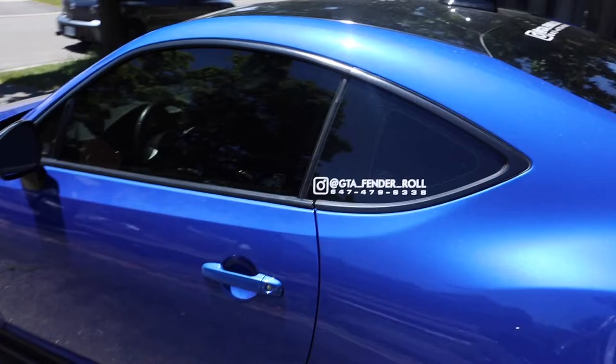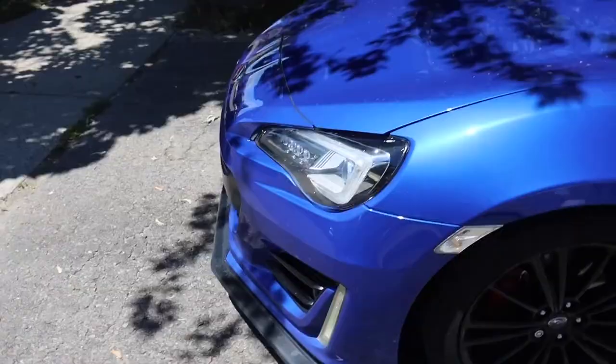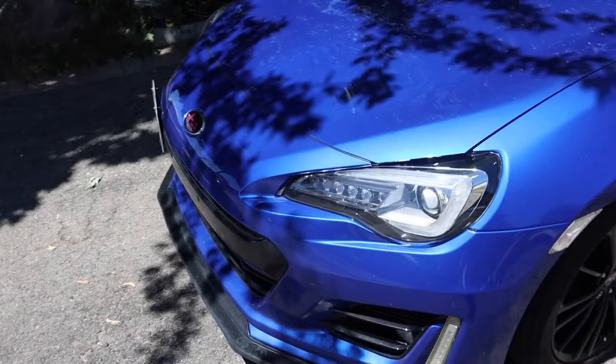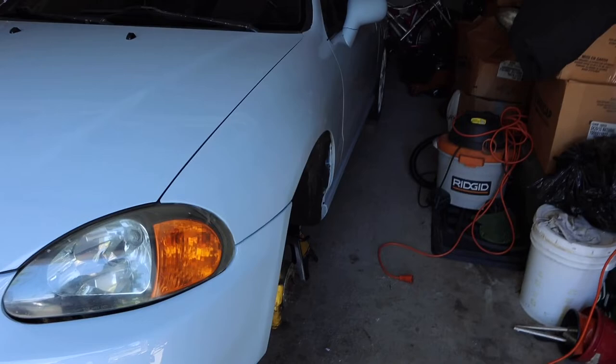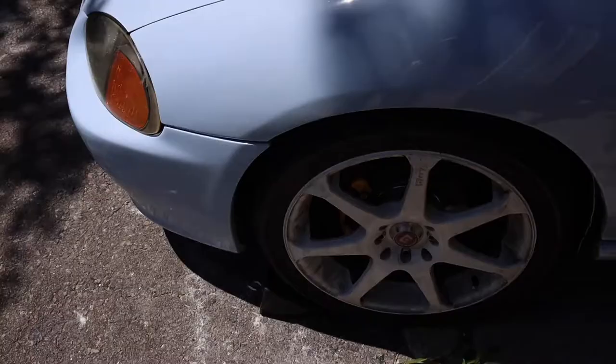Check it out — I got GTA Fender Rollers here. It is a clean BRZ, I want one so bad now. Like this thing is clean, dude. You guys need your fenders rolled, you guys know exactly who to hit up — GTA Fender Rollers. So clean this is, and it looks damn killer.